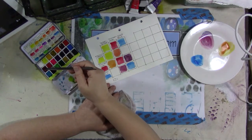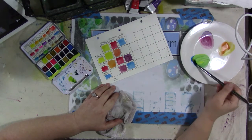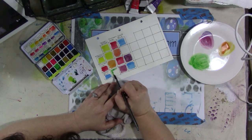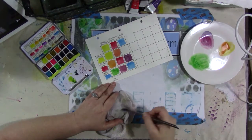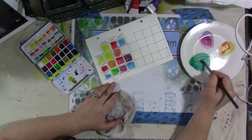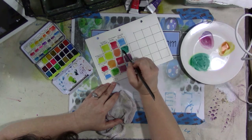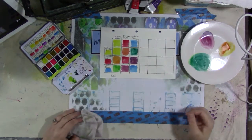I also dislike plastic palettes. If I can get a paint that already comes in a metal palette, like the Schmincke, I like that. Or if I want to buy the paint and put it into a metal palette, I factor that cost in. The Sennelier are a French brand of paint. I've also been talking to an Italian paint brand whose name I can't pronounce — they're very kind of exclusive, so I'm trying to get them to send me some samples. Hello from Russia!